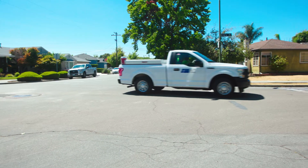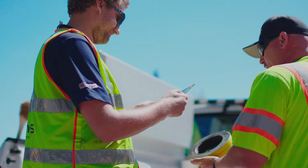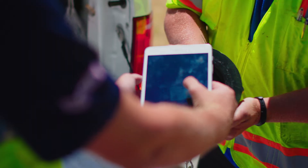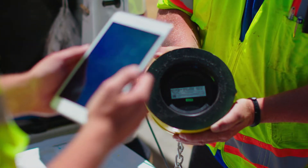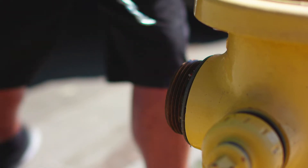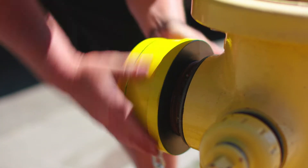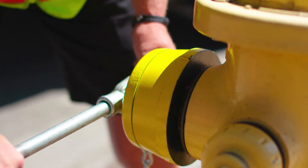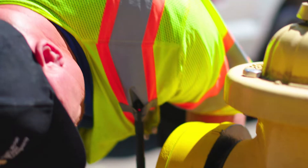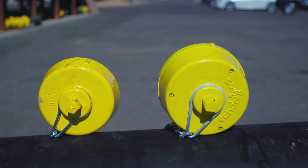After utility staff arrive at a hydrant, they use a hydrant wrench to remove the existing cap. The tablet application is then used to scan a barcode on the back of the node, which digitally links the node with the hydrant location. After completing this step, the node can be installed using a hydrant wrench. Once installed, it is difficult to notice a difference between the smart hydrant cap and the original hydrant cap.